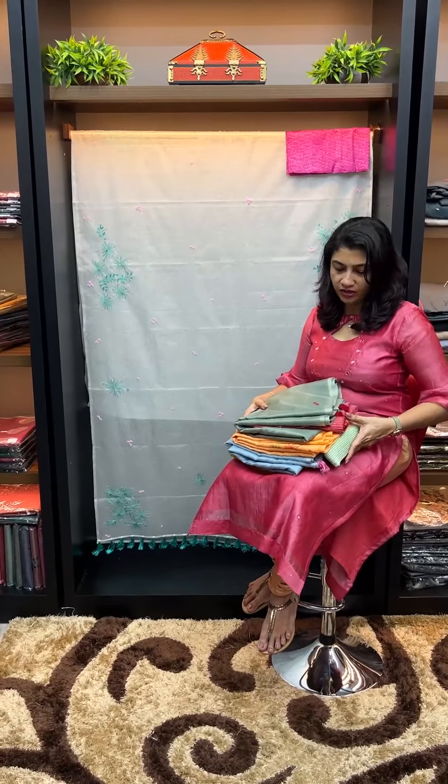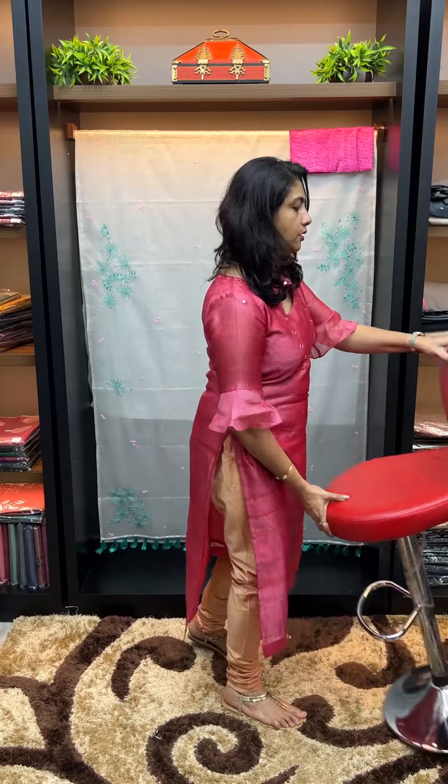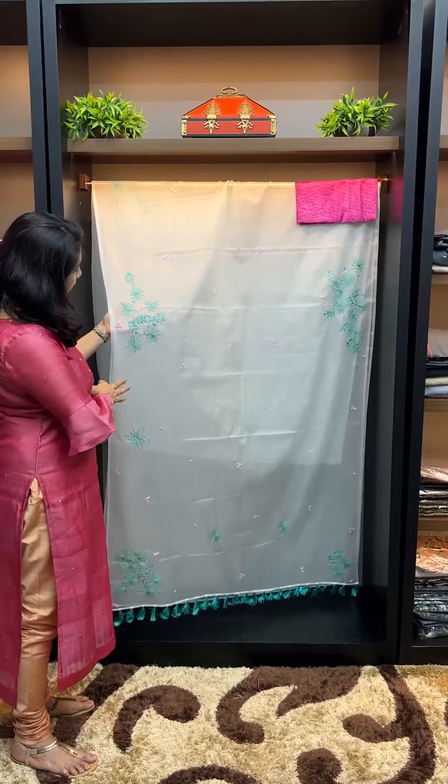We have different embroidery designs with fine detail. The first piece is an off-white color — a pleasant color. That's why we use the teal blue color as the hand embroidery design.